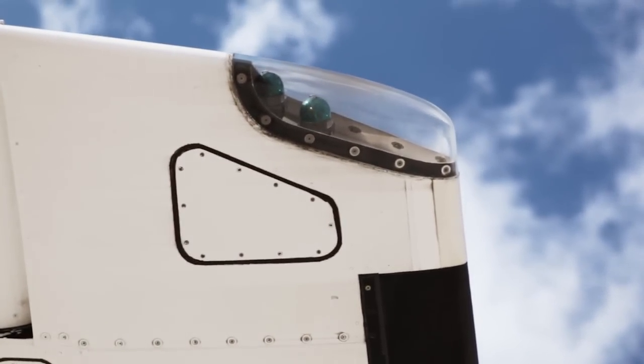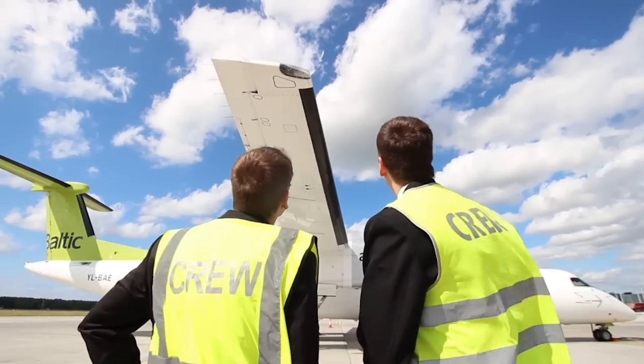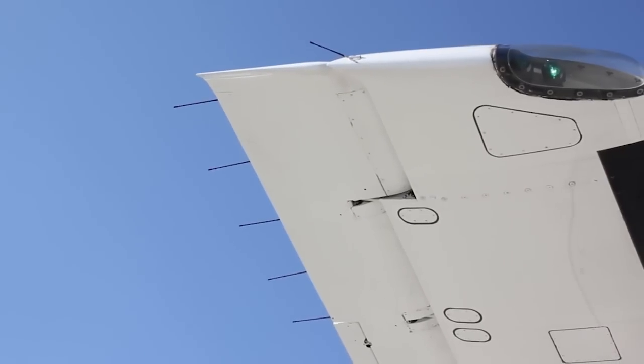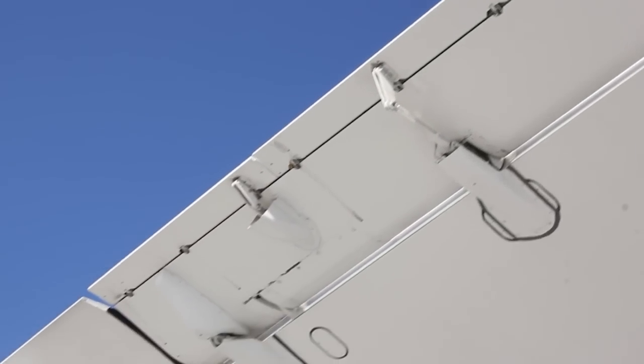At the wingtip you can see the primary and secondary navigation lights. The forward navigation light is the primary; the rear navigation light will work if the primary one fails. There should be six static wicks in total — one on the wingtip and five along the trailing edge of the aileron. Also you will see the aileron gear tab and actuator fairings — just check there is nothing loose hanging off.